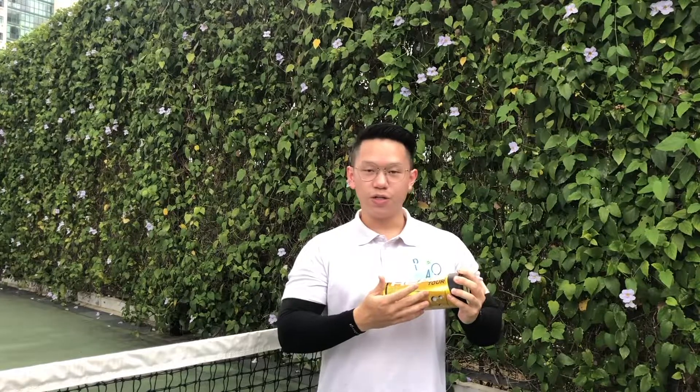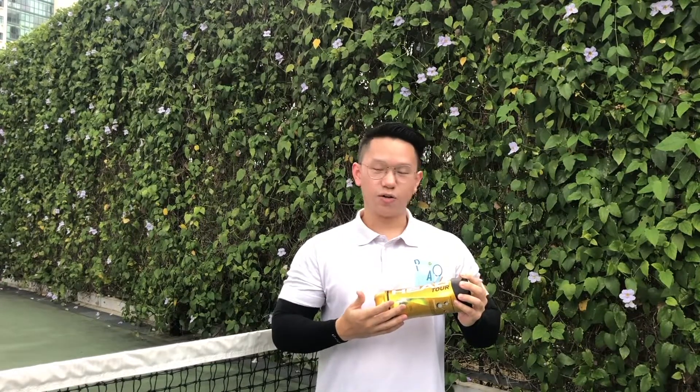For the first brand of balls we will be testing today, it will be the well-known HEAD Tour balls. These balls are all-surface, all-courts, but mainly in Singapore we use them for hard courts such as the court we will be playing on today. These are quite respected and well-known balls, known for their quality and consistency when you are playing with them.